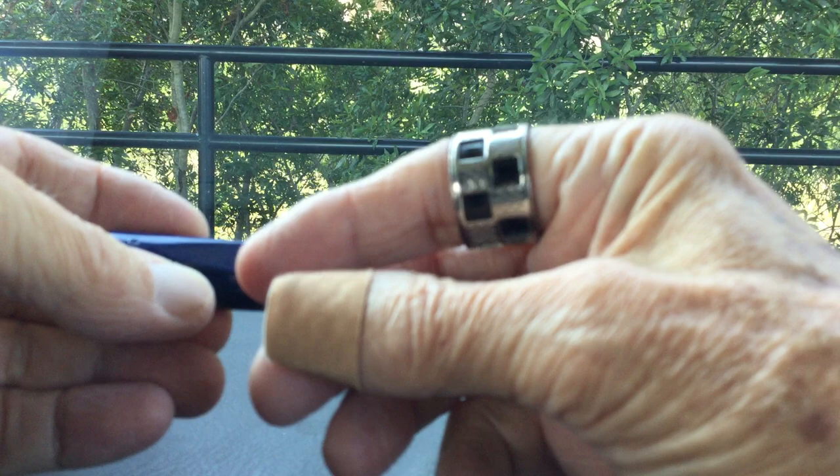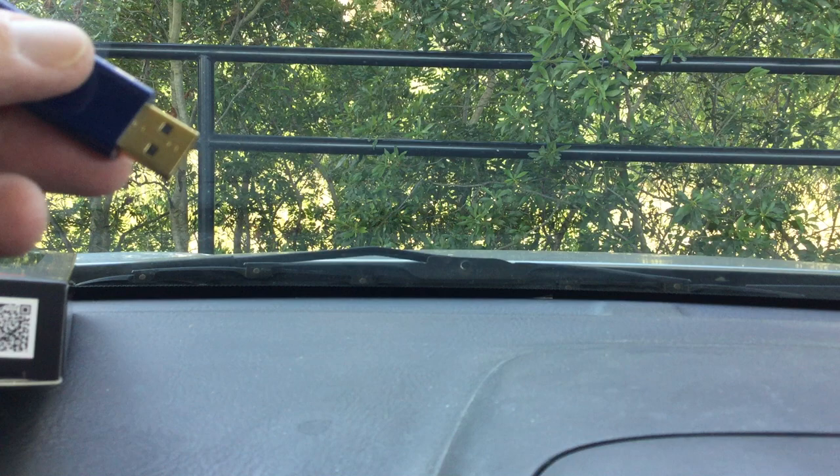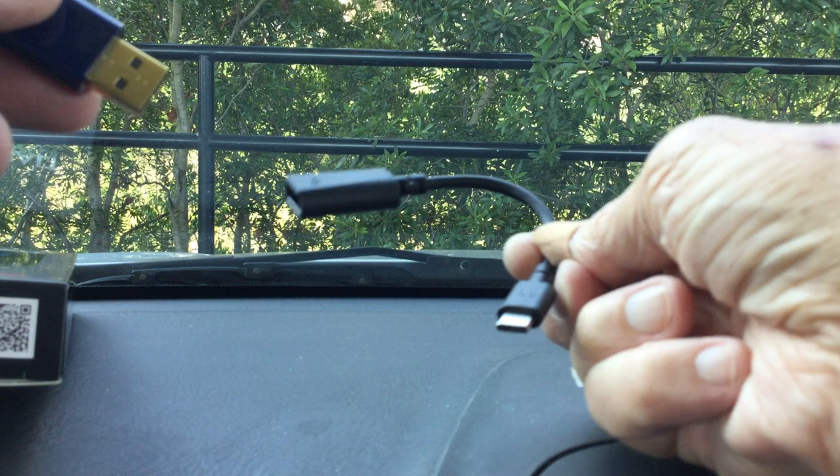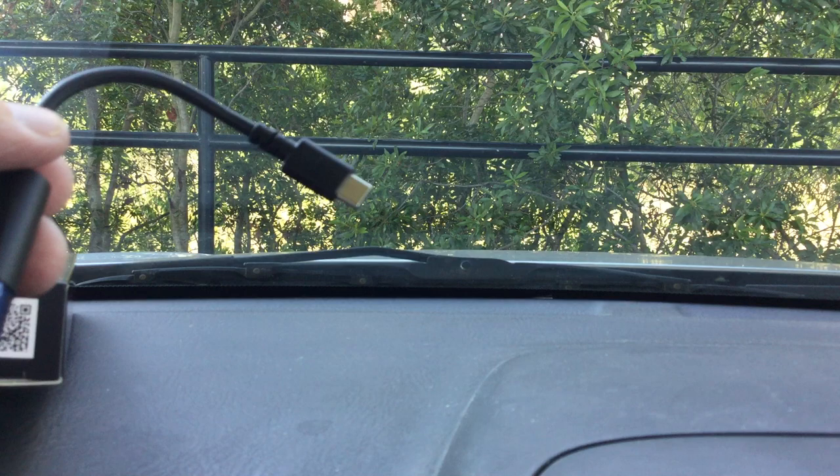It's a USB-A, and it plugs into a computer. Or you can use the included Dragon Tail right here, which has USB-C here and then the female A here. Let's plug that in real quick — there. It's plugged into the Dragon Tail, and now you can go into any USB-C device right here.